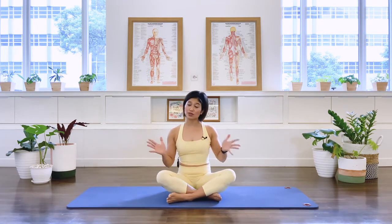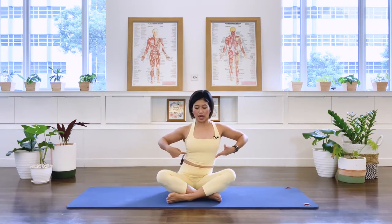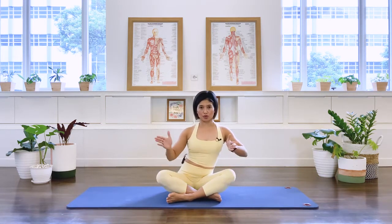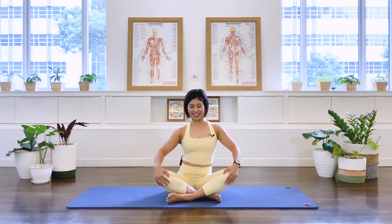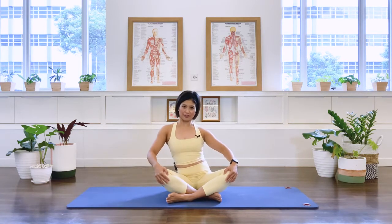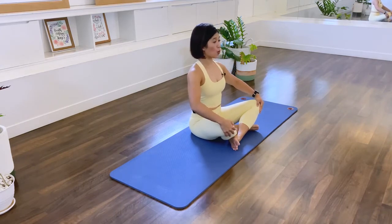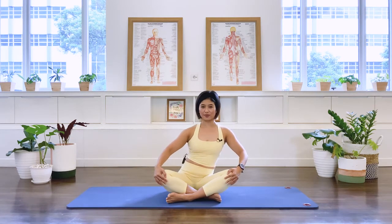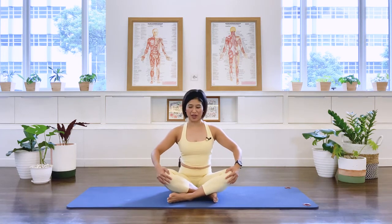Now moving on to a lateral displacement of the ribcage. As we inhale, I'm going to move my ribs — shift to the right, your right, center. And shift to my right, your left, center. And shift to the right, your right, and to your left. And exhale. To the right, and to the left. One more each side — to your right, and to the left. Come back to center.